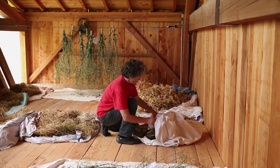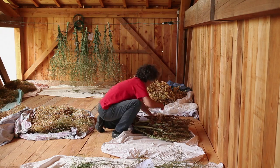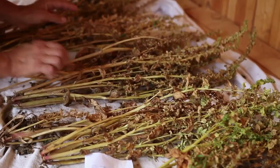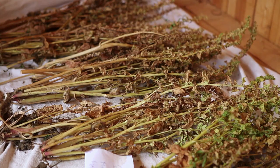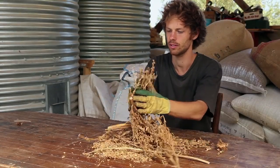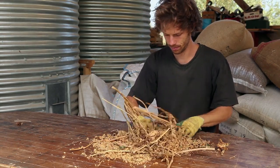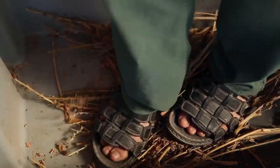Continue the drying process in a dry and well-ventilated place. To extract the seeds, rub the stems between your hands — it is better to wear gloves. You can also walk on the stems or beat them with a stick.